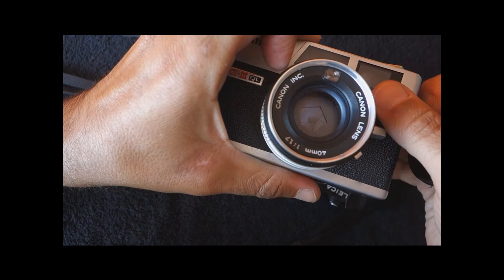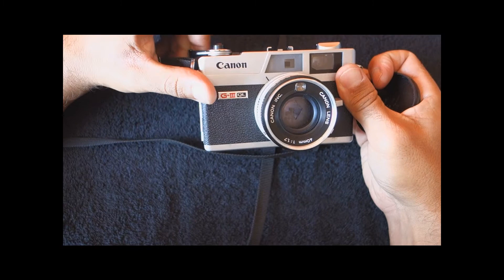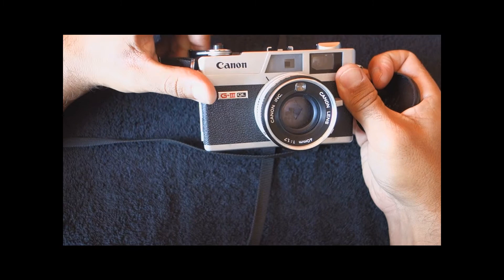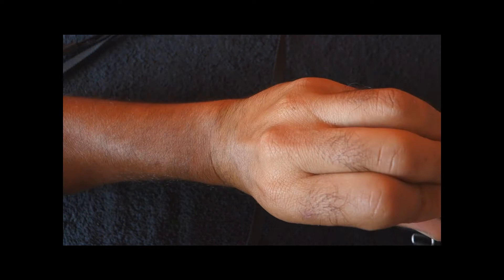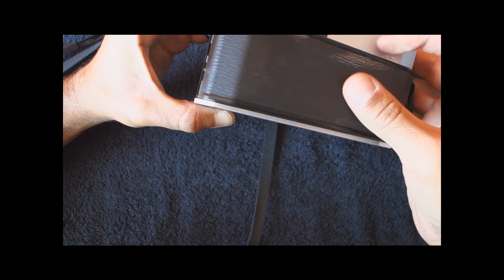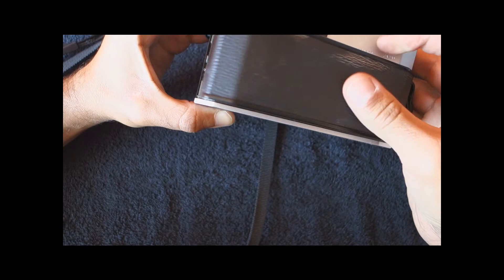The camera is silent. It uses a focal plane shutter, not a leaf shutter. A leaf shutter is something like what you see in this lens — when you fire, you see something opening and closing inside the lens. The Leica uses a shutter just like an SLR: two curtains that travel horizontally from one side to the other, exposing the film.